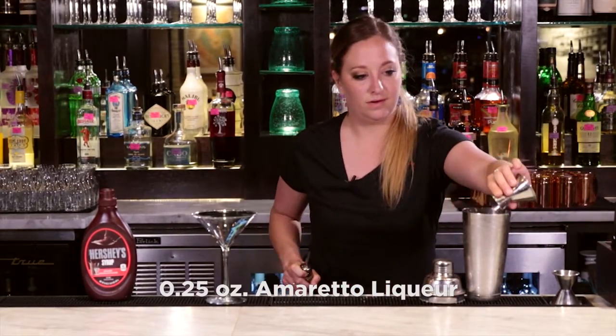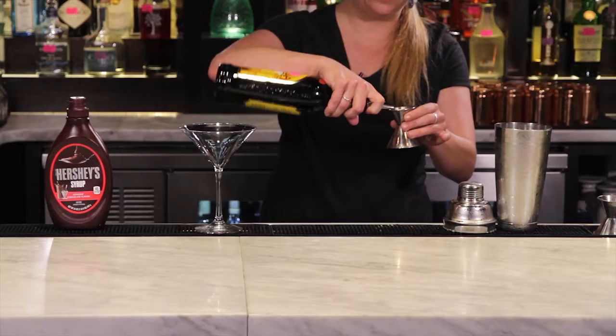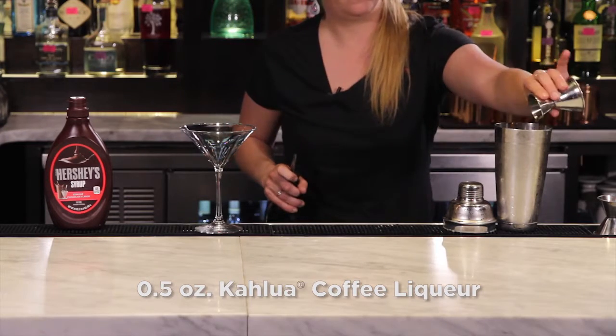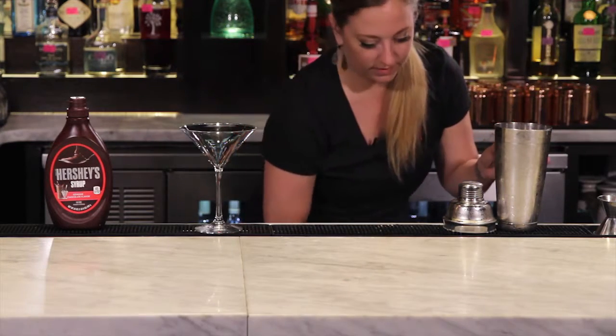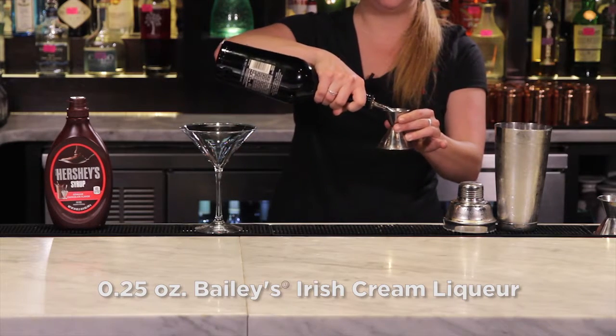A half ounce of Kahlua, and a quarter ounce of Baileys Irish cream.